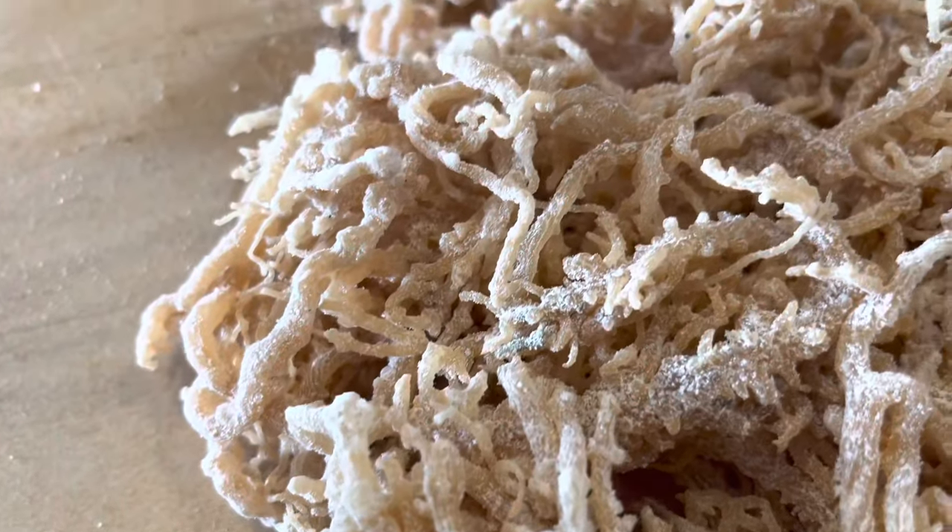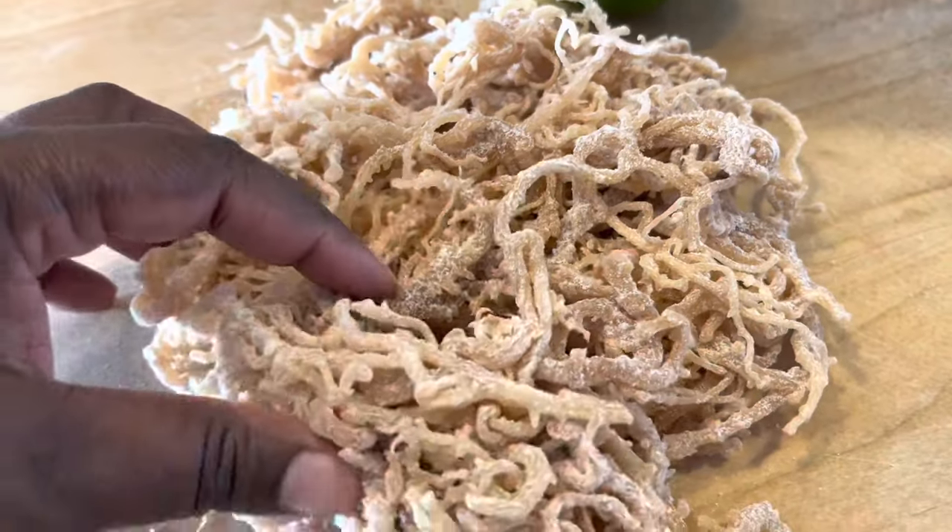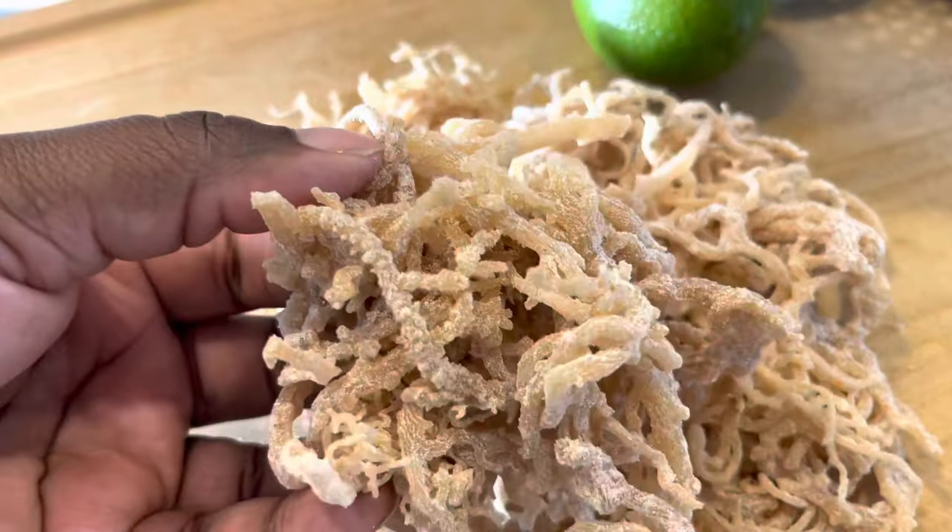So if you're not familiar with what sea moss is, it is actually right here on the counter — let me show it to you. This is what Irish sea moss looks like. It is from the ocean; it grows in the ocean and is harvested, and it has a lot of amazing benefits that are great for your body and your health. This is harvested and imported from Jamaica. This is raw Irish sea moss, and it is full of sand and dirt and salt. So this has to be cleaned, but you can tell this is straight from the ocean, and this is what you want your sea moss to look like.